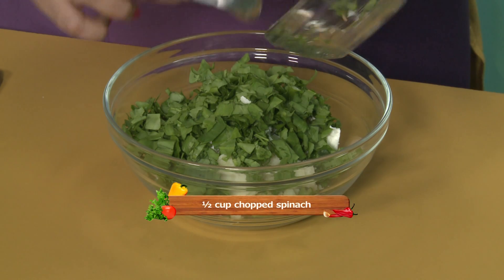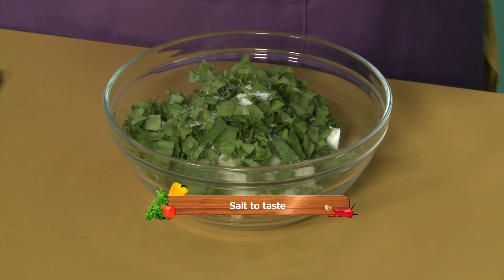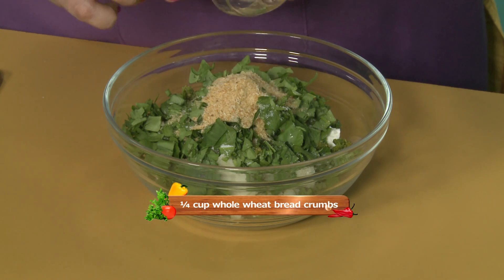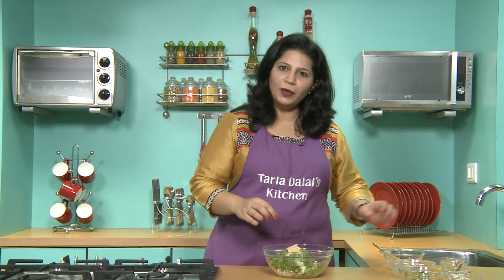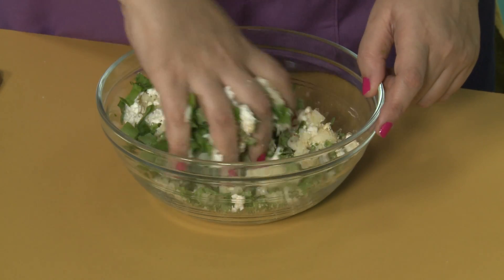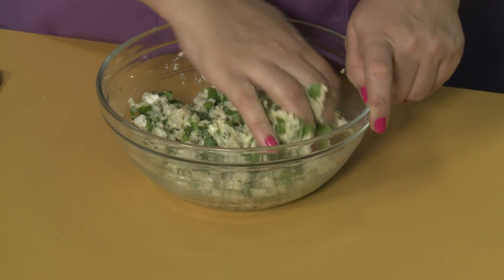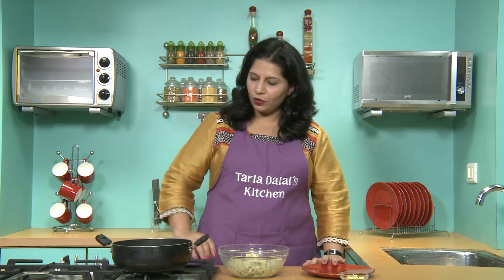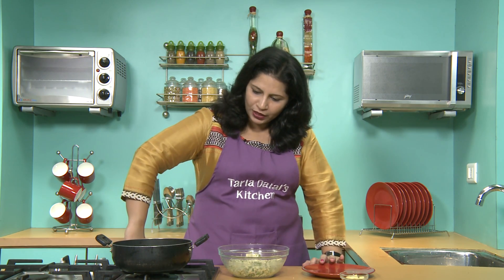We add salt, green chilli paste, and bread crumbs. We will mix all this well. Our mixture is ready and now we will roll them into balls. But before that we will keep the oil for heating.